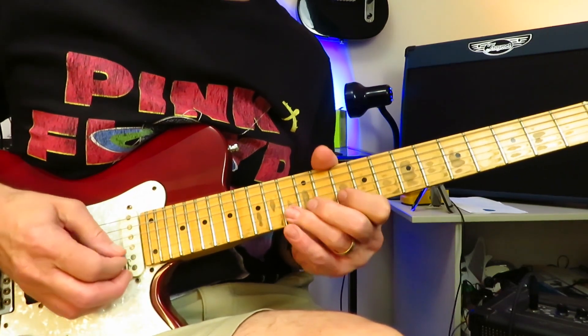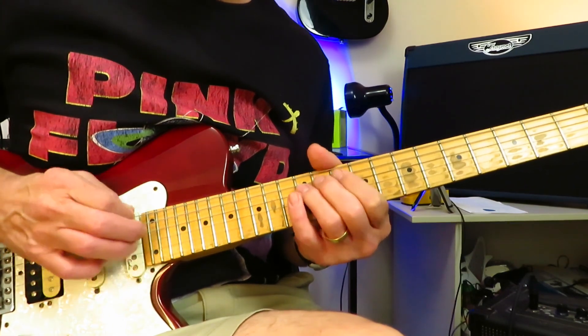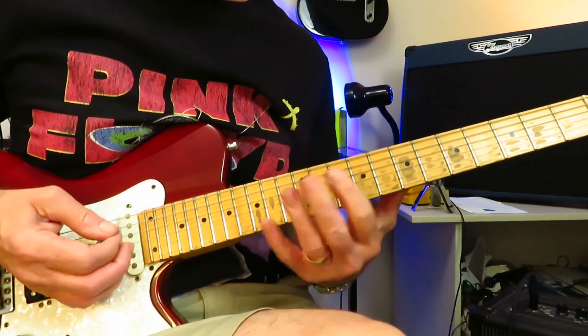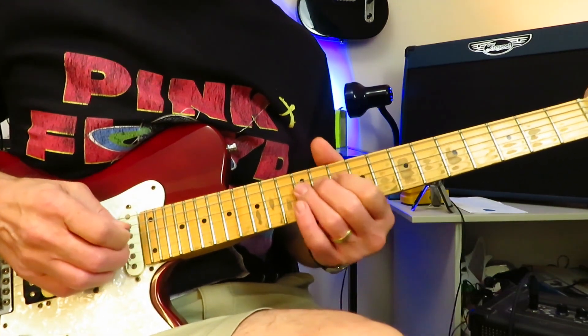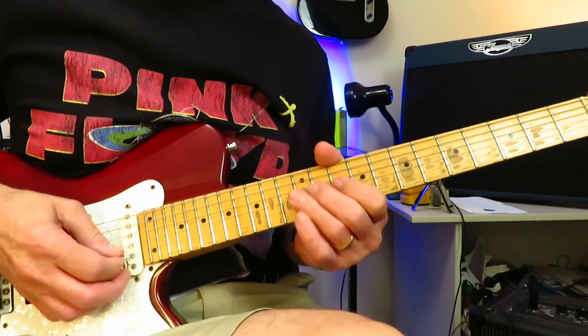All on the 10s and 12s. You've got to do a little reverse there — everything's kind of going 12 to 10, 12 to 10, but on the last little lick you've got to reverse it: 10, 12, 10, 12 — A string to D string.